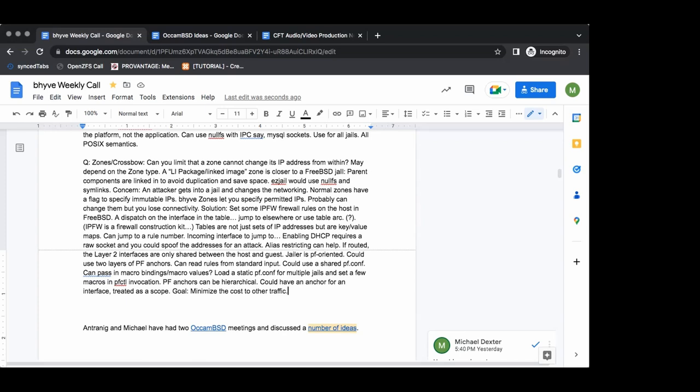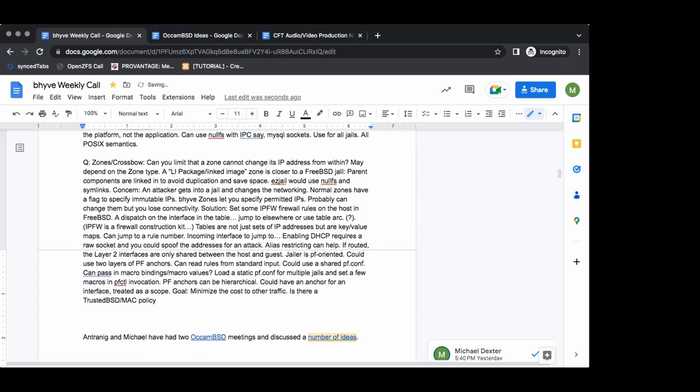I'm pretty sure the Illumos friends are feeling like we feel in Linux talks — I'm sorry this went too long. It's good stuff because often this isn't discussed or documented anywhere else. There are like dozens of variations on each of these things. Is there an existing TrustedBSD policy — a mandatory access control layer — to restrict VNet addresses? If there isn't, it may be worth implementing so that a VNet can be restricted to which addresses it can configure.